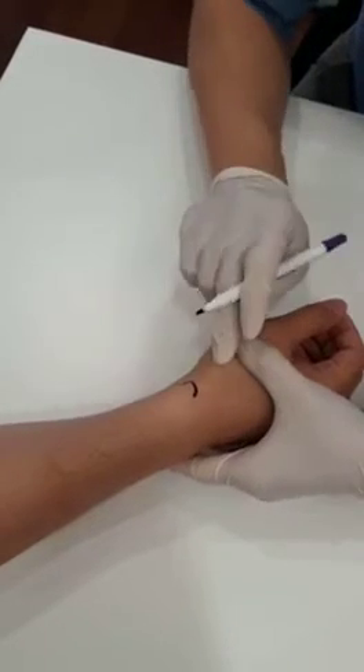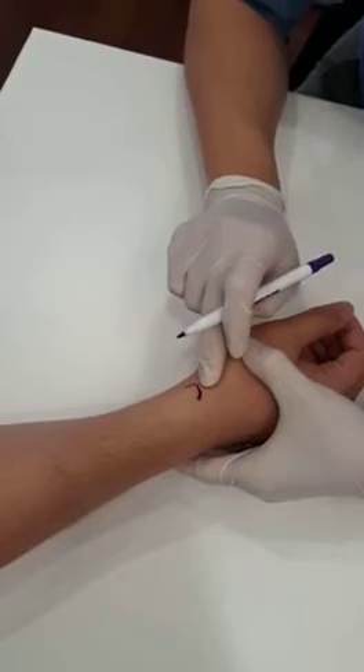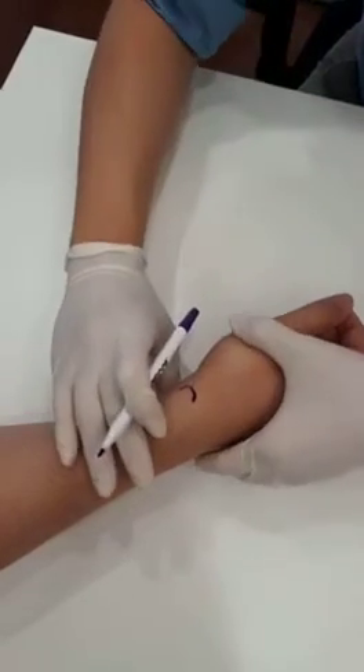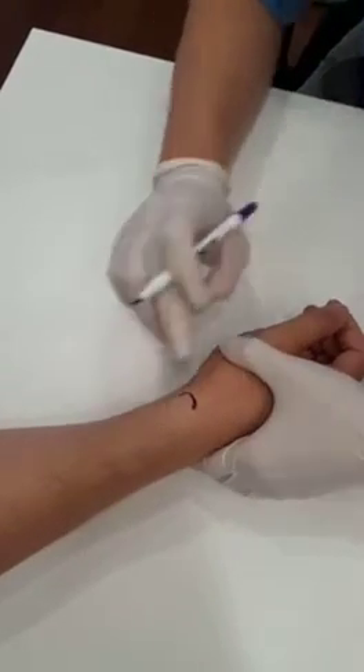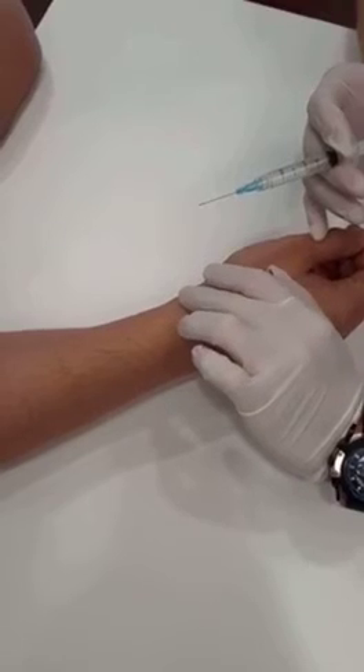The injection will be targeted to this area to relieve the swelling and to allow excursion of the tendons. All right, so now we're going to clean the area. Just relax there — I'm palpating again the radial styloid.